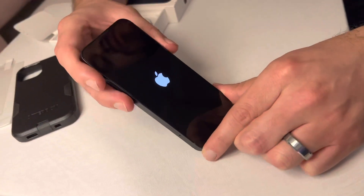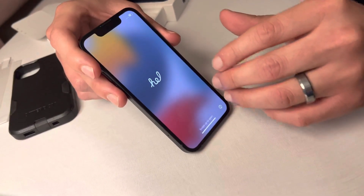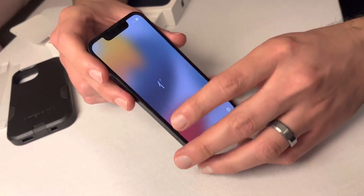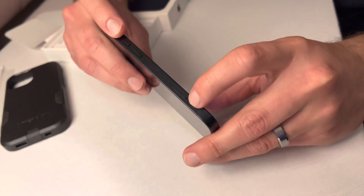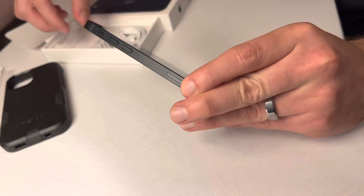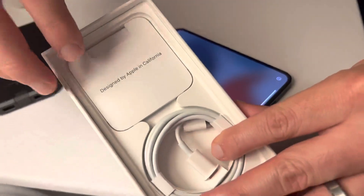Now when setting up this phone, if you switch to a new carrier or are starting up a new carrier, you want to make sure you insert the SIM card first before turning it on. You'll see this hole right there, and you'll use the SIM card key that comes with it — you'll find that in the box.